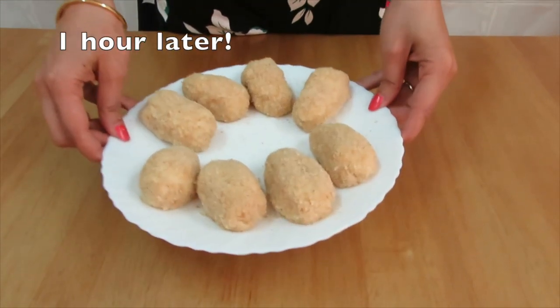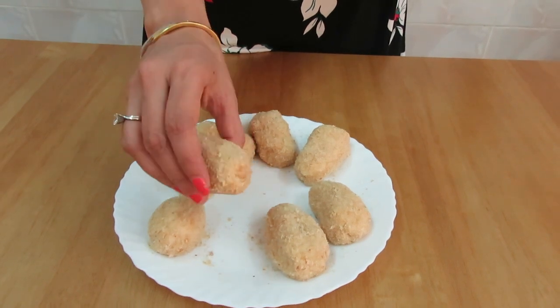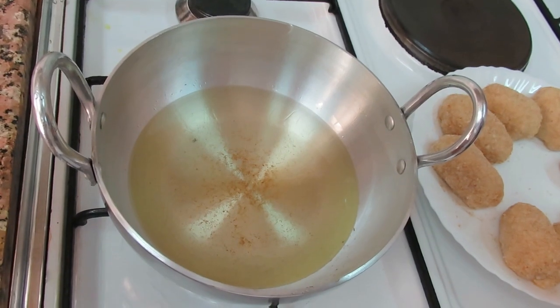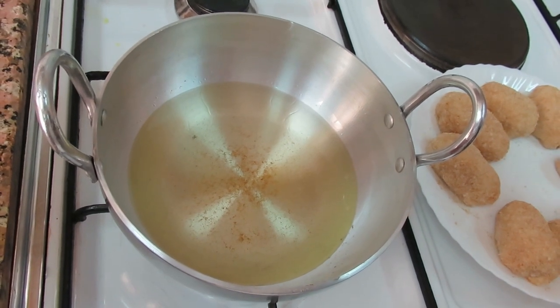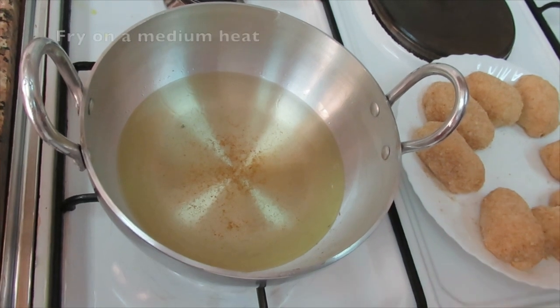I've taken the bread rolls out from the fridge. It's already been an hour and they look nice and firm, so the bread rolls are ready to fry. When the oil is hot, you can start to fry your bread rolls two at a time, keeping the flame on medium heat.